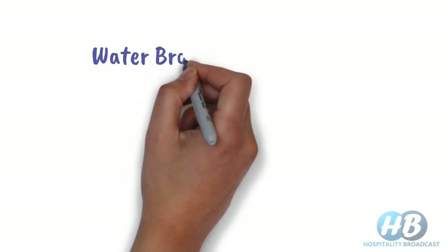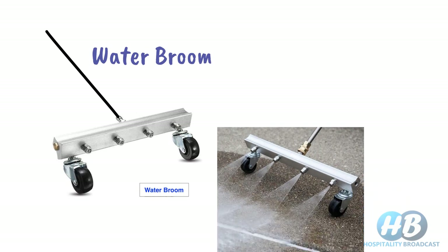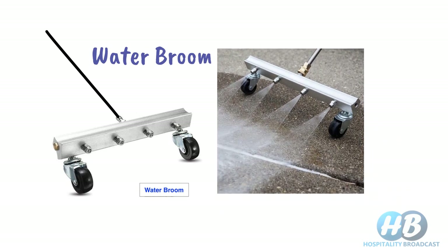For a fun fact, we also have the water broom. It actually does water washing and is typically used in the food industry where water works better. It is ideal for garages, sidewalks or patios. Avoid using it on soft floors as it may damage them.